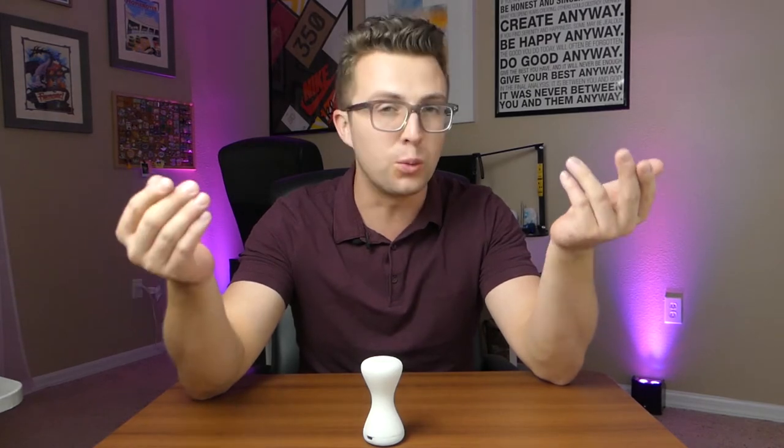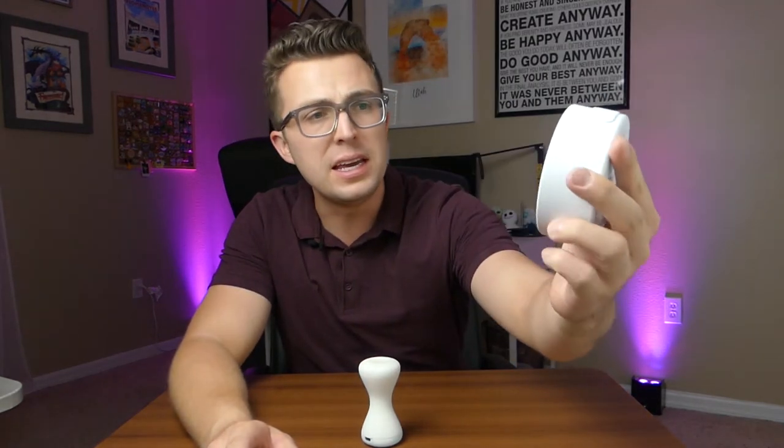One of my favorite things to review on this channel is timers — and that may sound boring, but I'm a student who uses timers to stay productive. If you've heard of the Pomodoro method you're probably a fan of timers too. I've reviewed some cool ones with accelerometers and dials, and my current favorite is right here — the Mini 3, a visual timer with a cool clock interface.